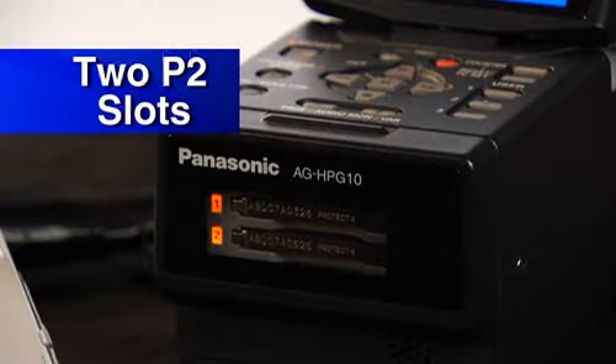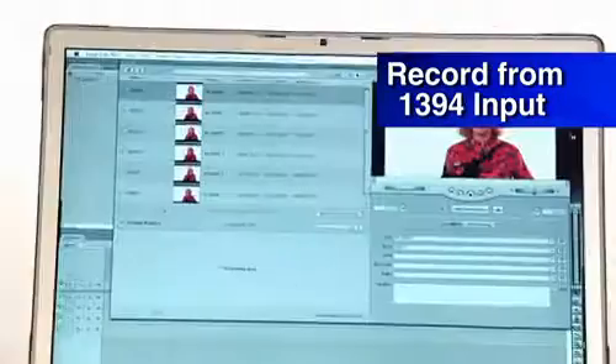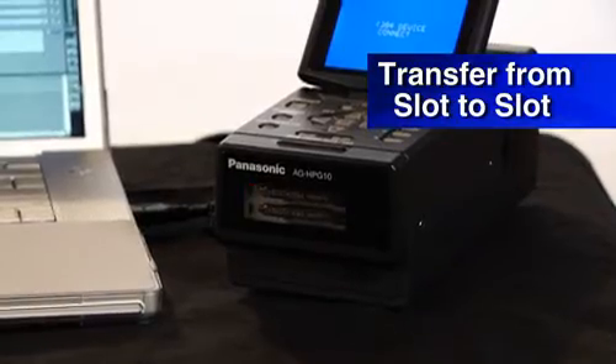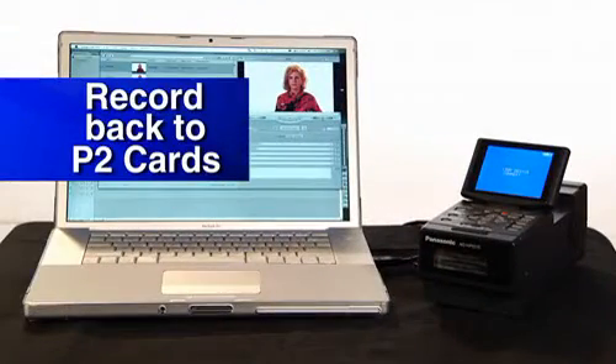The P2 Gear has two card slots which allow you to playback footage, but you can also use them to record footage from a 1394 input. You can transfer clips from one card slot to another — for example, handing off key clips for breaking news to send back to a TV station. And you can use a computer to record back to P2 cards, or offload through the USB port or 1394 port.